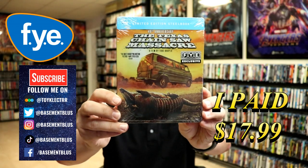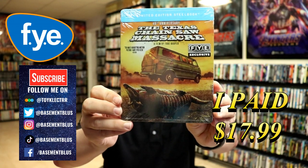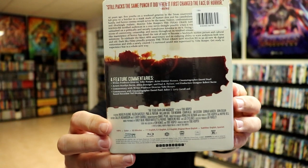Today I wanted to take time to show you the Steelbook for the Texas Chainsaw Massacre. This is for the 40th Anniversary Edition from FYE. Here's the front and here's the back. If you'd like to check out the special features, you can go ahead and pause and do so.